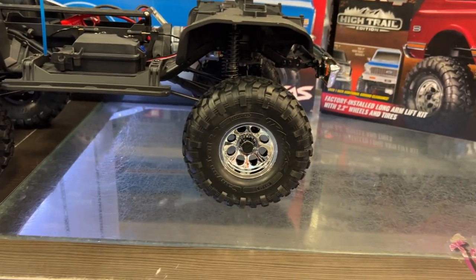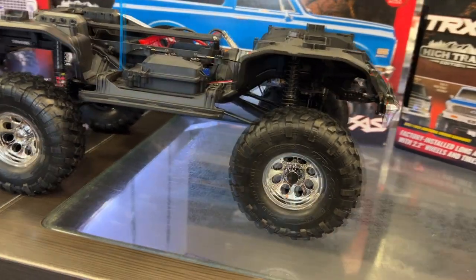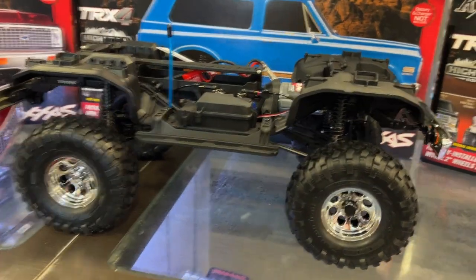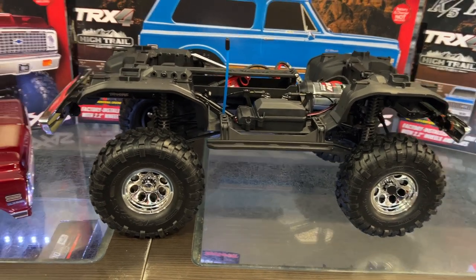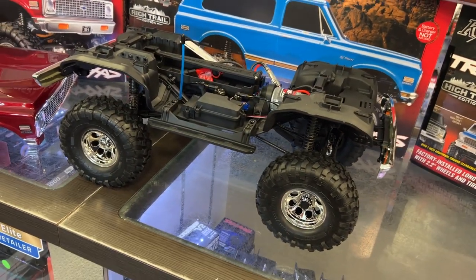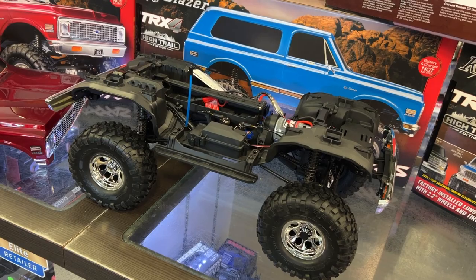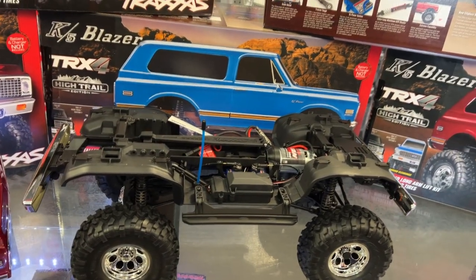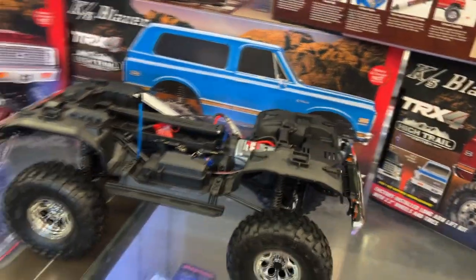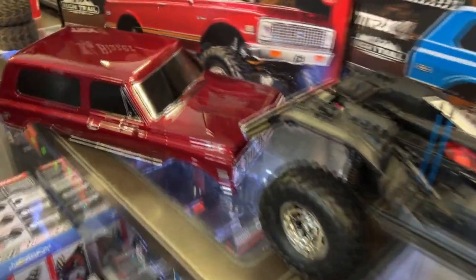You have the big 2.2 wheels — this is the factory-installed long-arm lift kit with 2.2 tires and wheels. The servo has metal gears, which is an upgrade from the older TRX4 — it's about time. It has torque twist elimination, high and low range transmission, remote locking differentials — and no more body clips for you old-school guys.